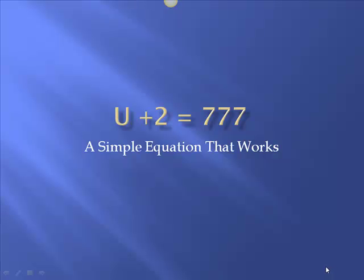Hello, this is Pat McTigge from Pennsylvania, and today we're going to cover on this short video a concept of u plus 2 equals 777, what I call a simple equation that works.